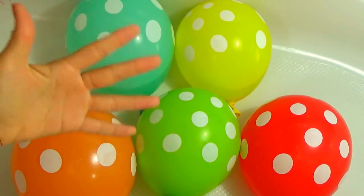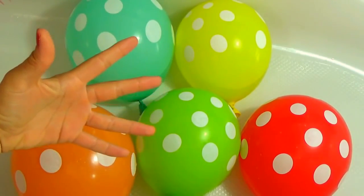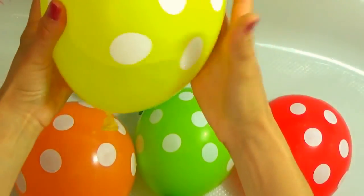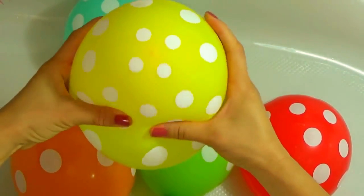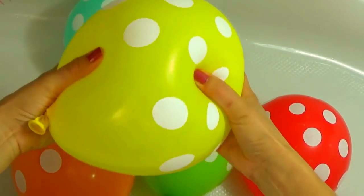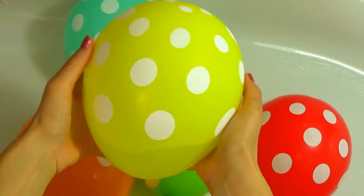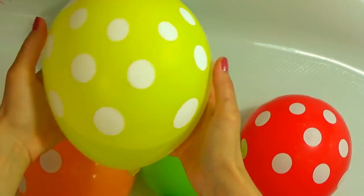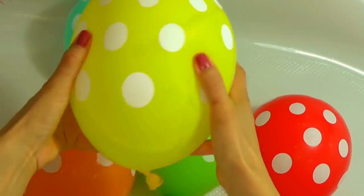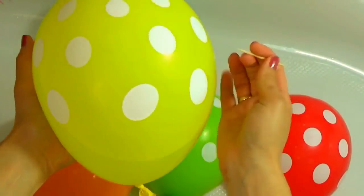Yellow finger, yellow finger, where are you? Here! Yellow! Here I am, here I am, how do you do? Yellow! Let's pop yellow balloon!